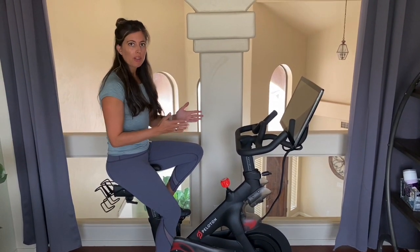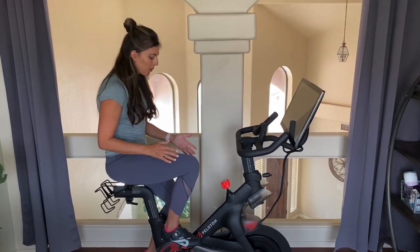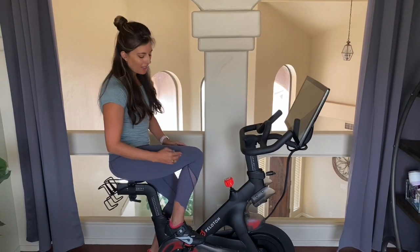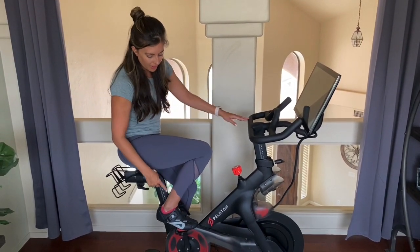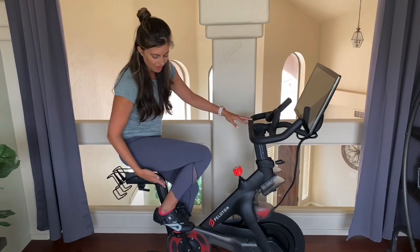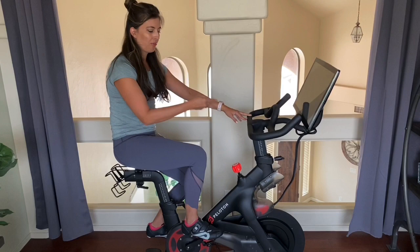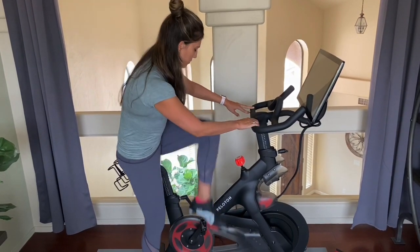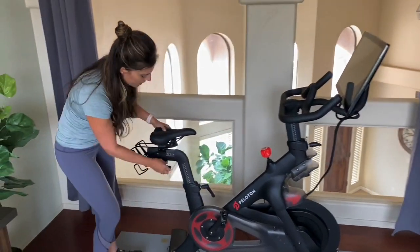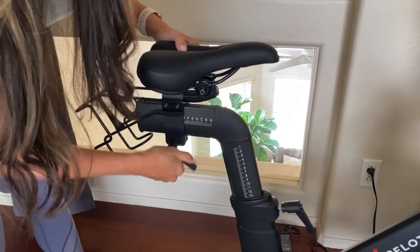The other thing to look at is seat position — how far forward or backward your seat is. You can tell by your bent knee: if your knee is not directly over your ankle, you need to go back a bit. If your foot is shooting forward past that knee joint when you bend, scoot the seat back so the knee is right over the pedal. To adjust, loosen the knob, shuffle the seat, and tighten it back up.